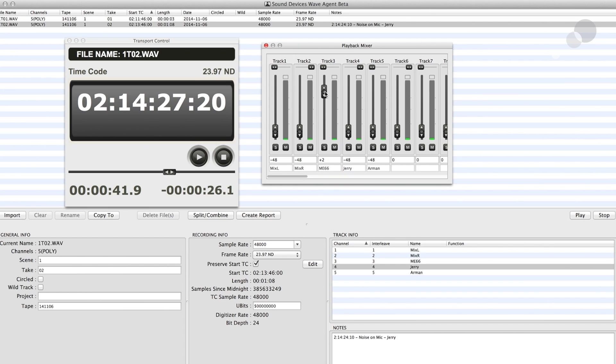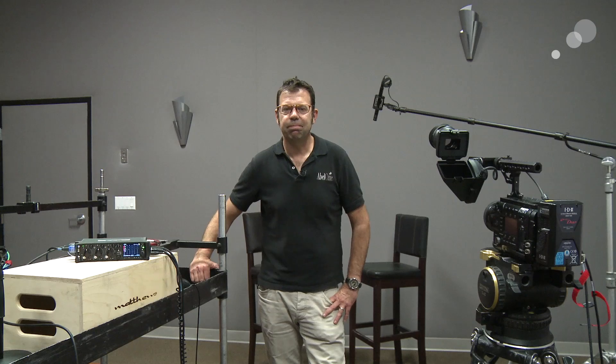As you can see, the ME66 completely covers us from that problem we have with the lavalier on Jerry. So now in my post-edit I can eliminate any of those possible noises — and this is a real benefit to having the multi-track recording in the 633. Because the 633 will output AES audio, I also had the benefit of a camera that would take in three discrete tracks of audio as well. With the 633, I have up to six tracks, so I can protect myself with six discrete inputs. The Sound Devices 633 is just part of our expanded audio offerings in our New York and Los Angeles locations. Please feel free to stop by and check them out. Thanks for watching.